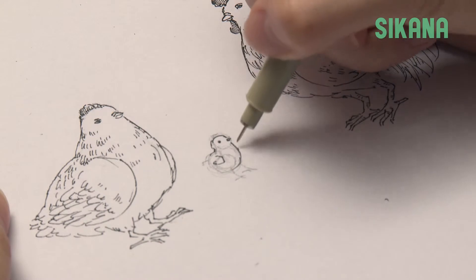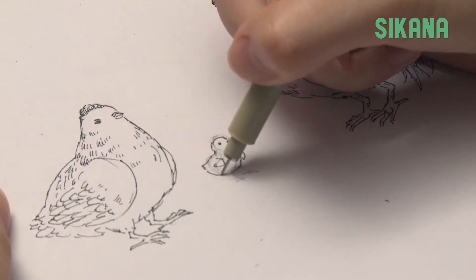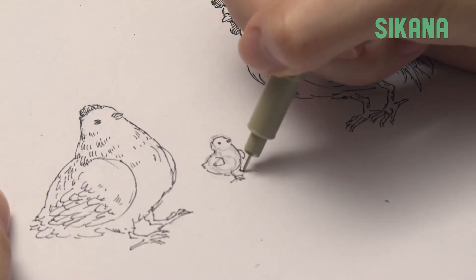Now draw the wing. As opposed to a hen or rooster, the wing is very small and it's not at the top of the thigh. As it's a chick, there's no need for additional detail in the feathers.